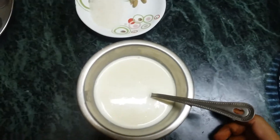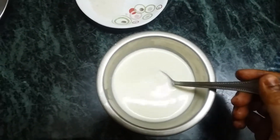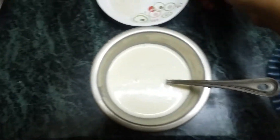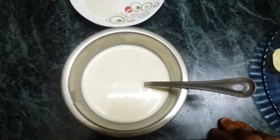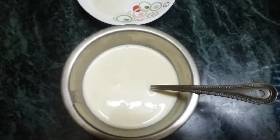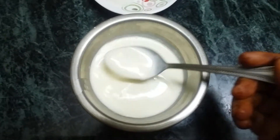Now we are going to eat colostrum milk. It is called Sima Pal. Sima Pal is very good. We will steam it with Sima Pal. We are going to use Sima Pal in the villages.